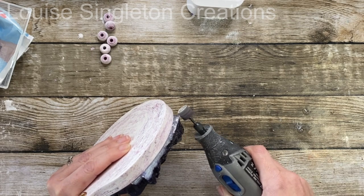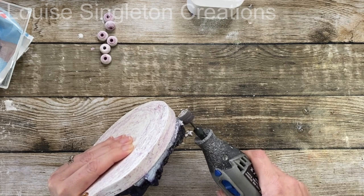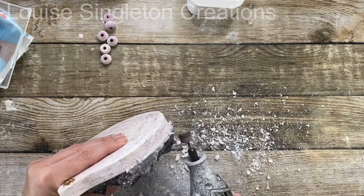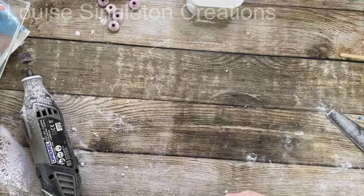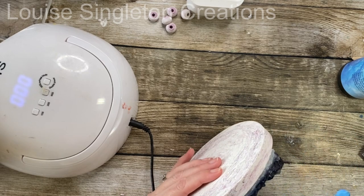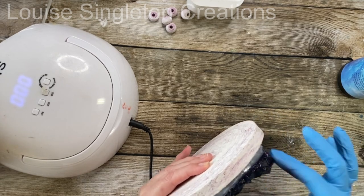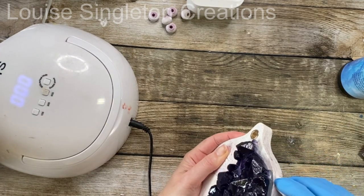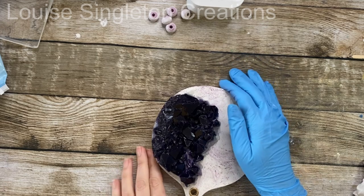When you're sanding resin it's very important to wear a mask and if possible do it outside. Because it was raining on the day I filmed I did it inside, but I had my mask on and the window open. The Dremel made light work of it, and I also used a nail file to make sure it was completely flat and in line with the edges of the tray. Because sanding had dulled the edges, I put on a glove, applied a little UV resin with my finger along that edge, and cured it under my UV lamp so it was nice and shiny again.